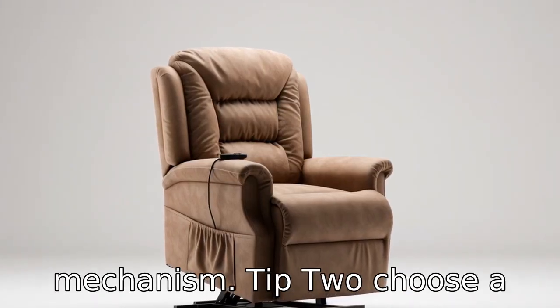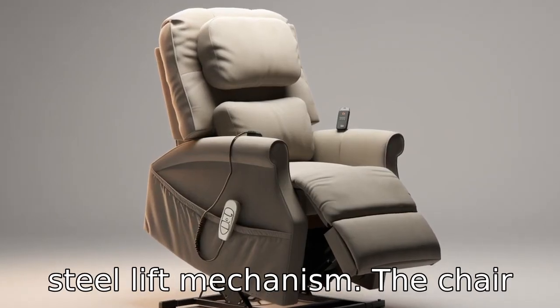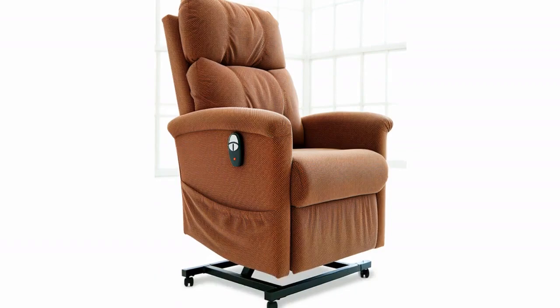Tip 2: Choose a chair with solid construction. Lift chairs for seniors should be built sturdy, preferably with a steel lift mechanism. The chair also needs to be able to carry the weight of the individual comfortably and safely. Check weight capacity information before purchasing.